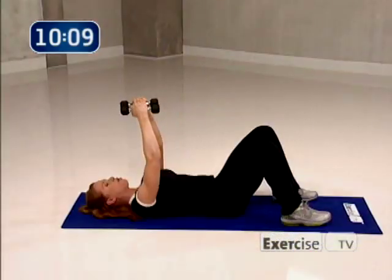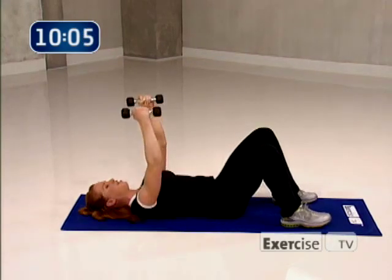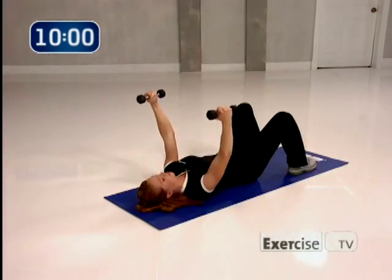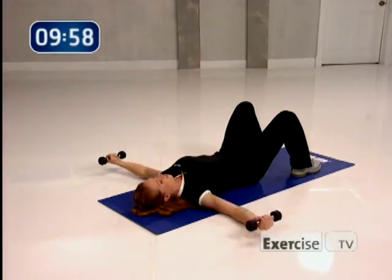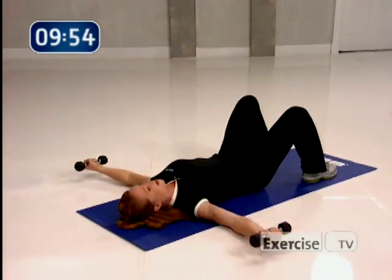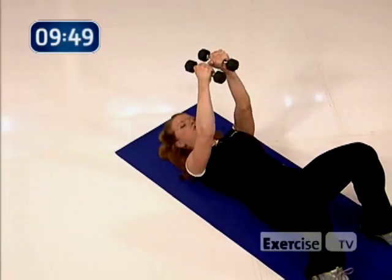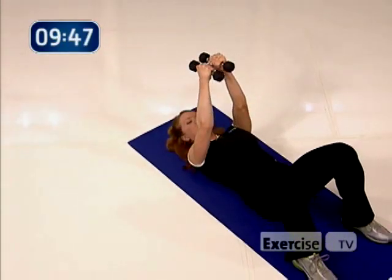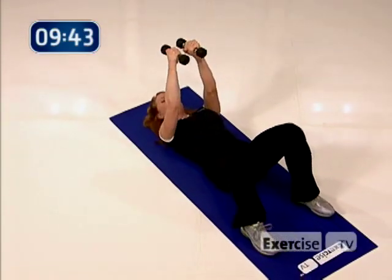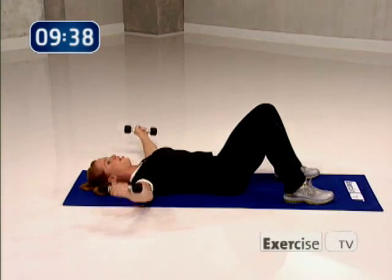Now down three counts, up on four — slow, slow, slow, and go. Nice and easy, really getting into the chest. One more time, all the way down. Now to singles — eight, seven, six, five, burning out the chest, four more, three, two, and one. Such a good job.